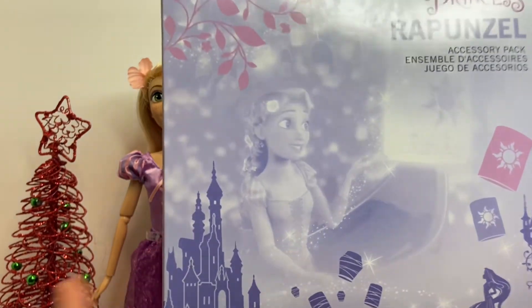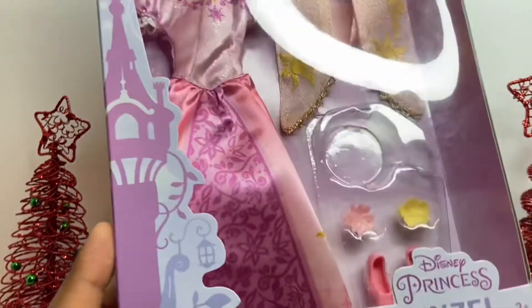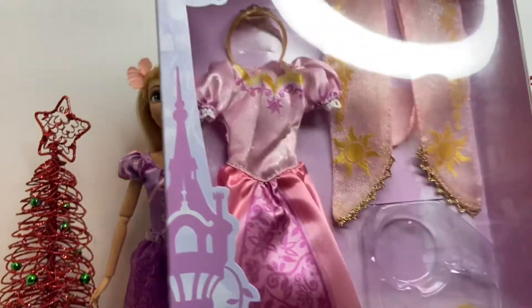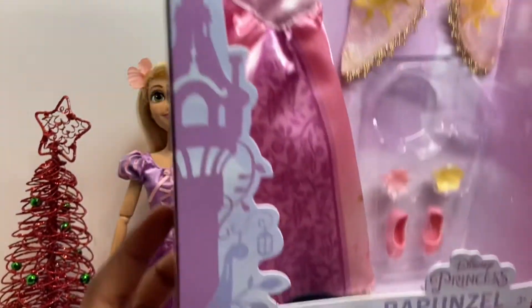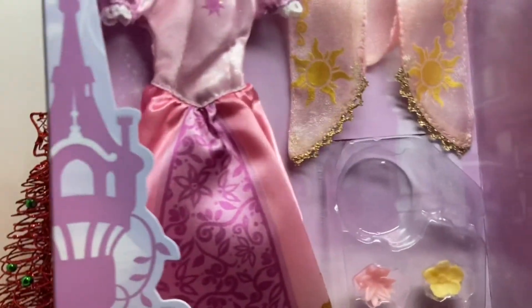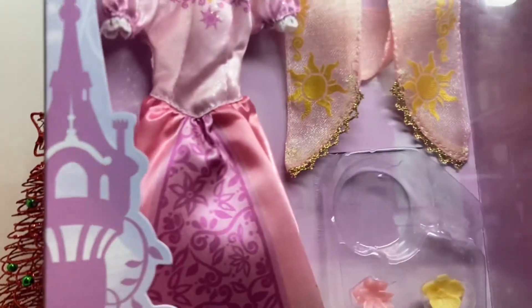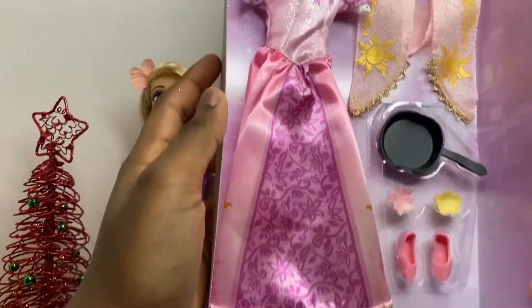Now let's unbox the fashion pack. It comes in a plastic packaging labeled 'Disney Princess Rapunzel Accessory Pack.' The back is pretty similar to the doll's box. It comes with a dress, a crown, a scarf, a frying pan, two flower hair clips, and shoes — so it comes with shoes for Rapunzel.